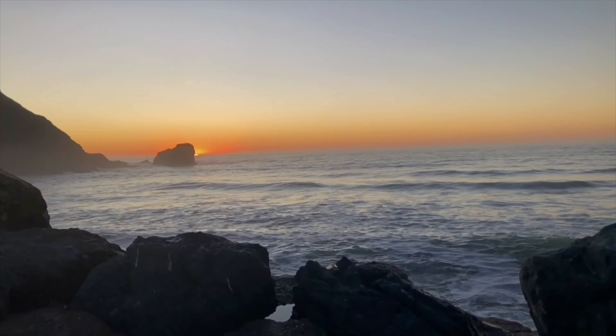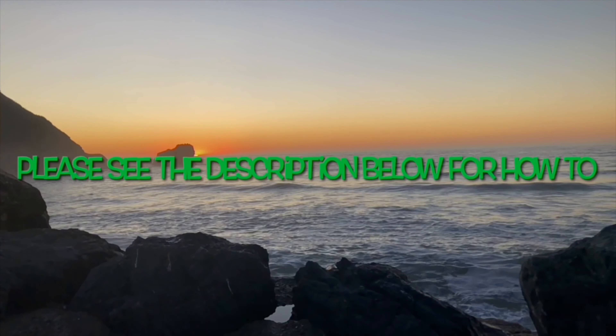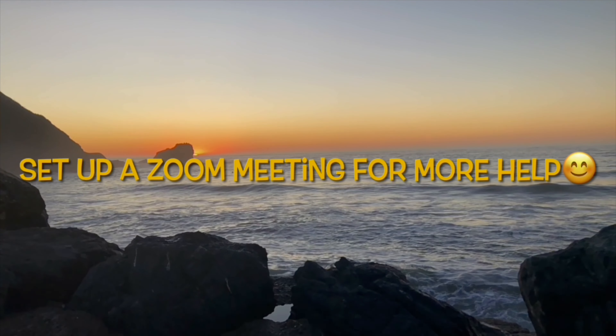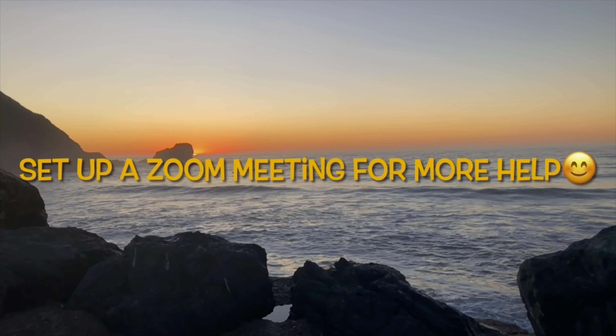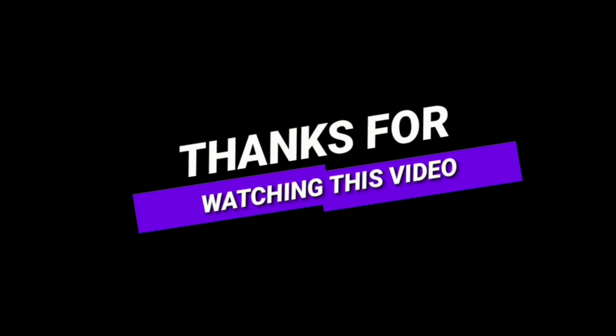If you need a FaceTime or Zoom meeting, you can click on one of the links below in the description and we can set up a 15-minute or 30-minute video conference where we can work on your appliance problem. Thanks again for all your support and for watching the video. I'll see you next time. Bye.